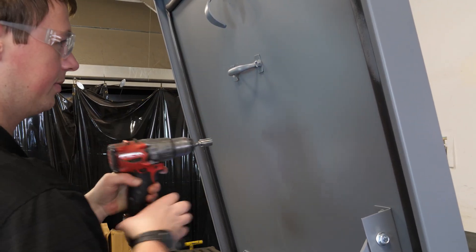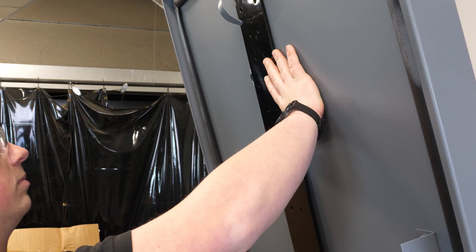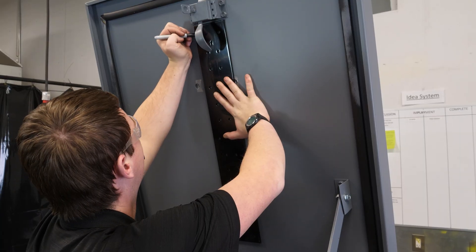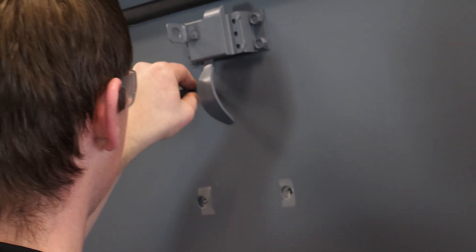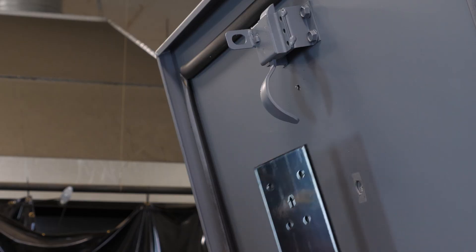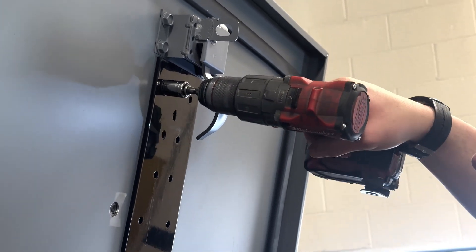With the lid open, mark the center point of the inside latch. Line up your door plate with the center mark of the latch. Mark the eight outer holes. It may be easier to mark and drill a top corner first to allow you to ensure the bracket is straight with a level before marking the rest. Then drill with a ¼ inch drill bit. Install the door plate using the 5/16 inch body bolts.